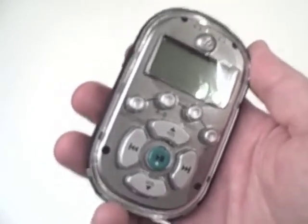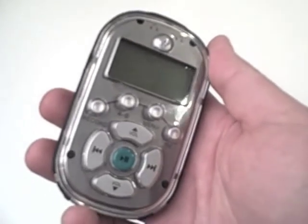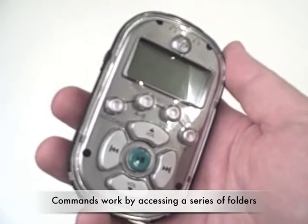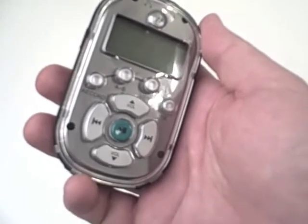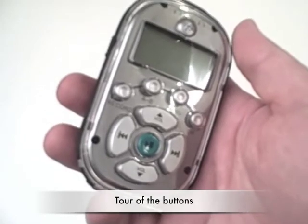If you've never operated an MP3 player before, this one is very simple and straightforward to operate. It's based on a series of accessing files to listen to or operations to be performed with a series of embedded folders. Before we get into the how-tos, first we'll take a quick tour of its buttons and features.